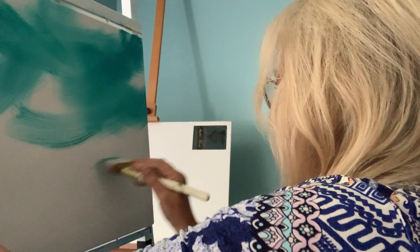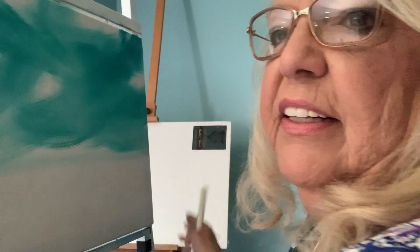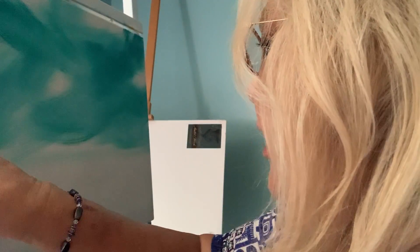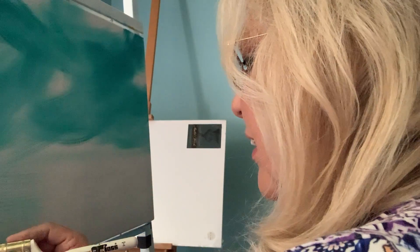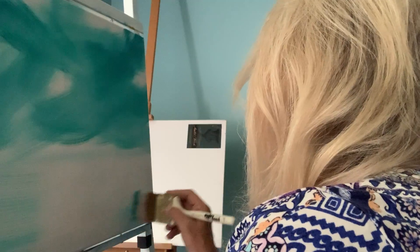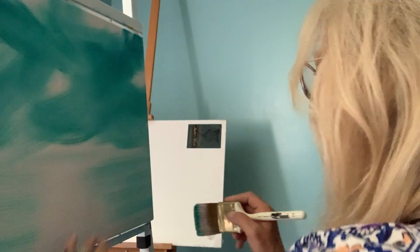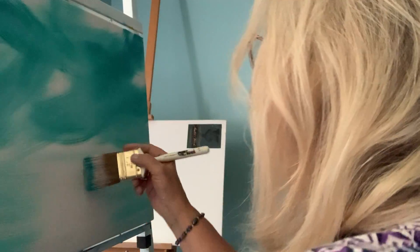We want our skyline, our horizon, to be about right here. See where I'm kind of doing it across the page, across the canvas — we're bringing it down to here. Now I want to take this same brush and I'm going to put the water line in. I am starting not from the outside of the canvas but right from the edge of the canvas and pulling in. I'm going to do the same over here from the edge of the canvas, pulling in, and I'm leaving the light in the middle so that it will look like a reflection of light.